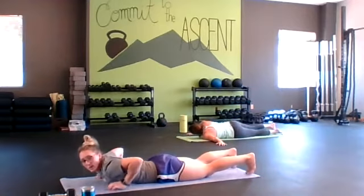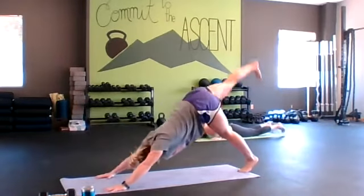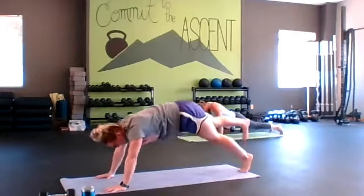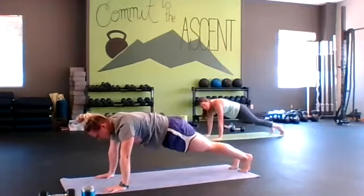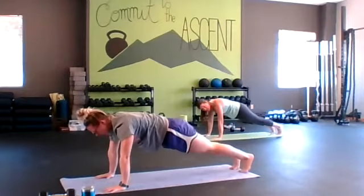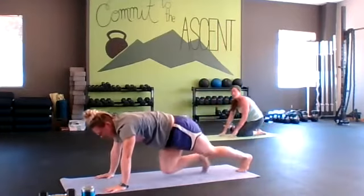Our last exercise is going to be a plank to down dog leg lift. We're going to work on the same leg the whole time, and then we'll switch for our fourth exercise in that last circuit. I want you to connect to your breath — quality reps versus quantity.